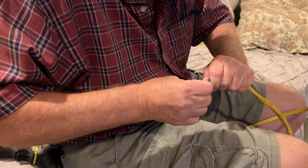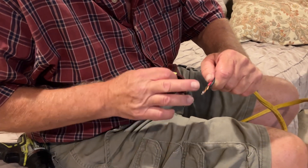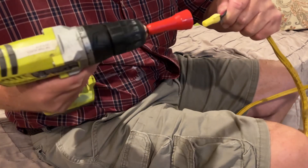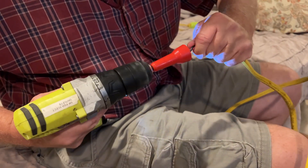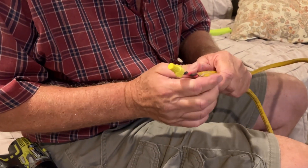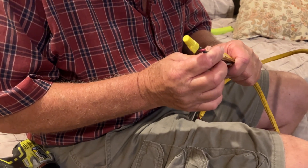Well it certainly seems like it worked. That's not too bad — I didn't push it too hard or make the wires too long, but it works good. Man, fast and a whole lot easier than twisting them with lineman pliers. All right, hope you like it.